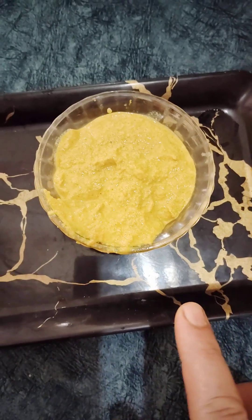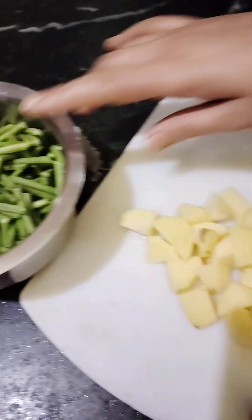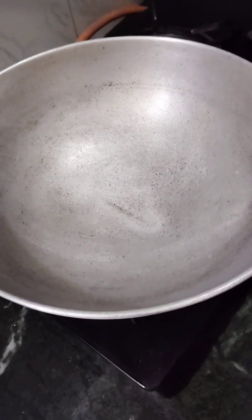Look, friends — the masala is ready. This is our Sahajan, and we are also adding one apple. For the first mix, we will add the masala and heat the oil.